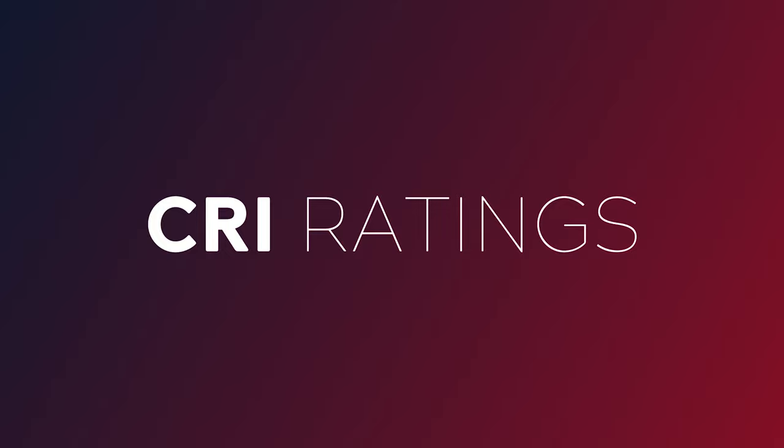Today you're going to learn about CRI ratings, which is one of the most important things to think about when buying a new light for video. As a victim of the early days of fluorescent and LED video lights, I feel your pain.